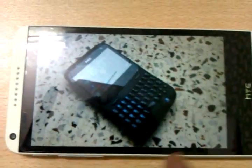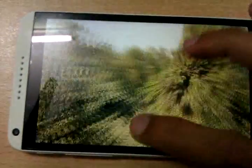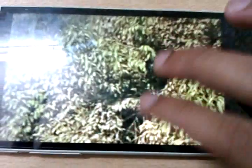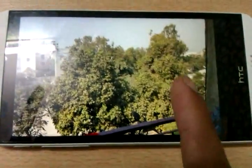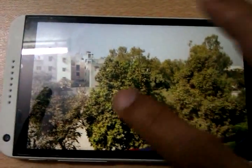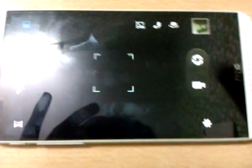I will take some images from outside. This is an HDR shot - the camera is very sharp. This is a normal shot taken outside. Let's go back to the camera.